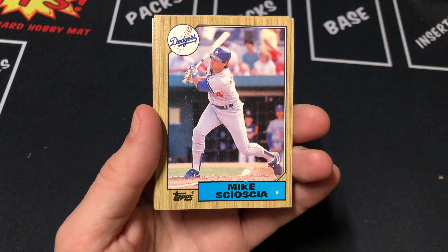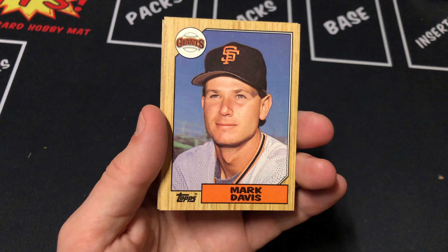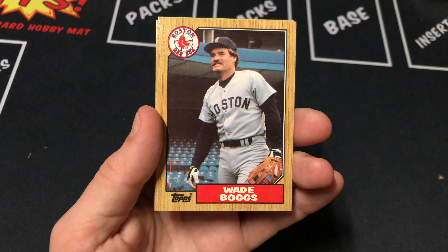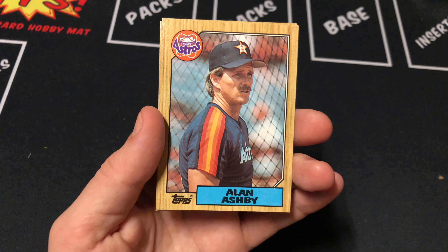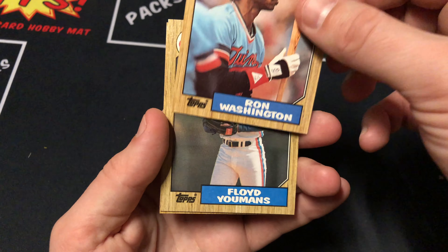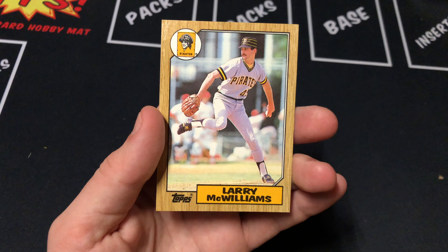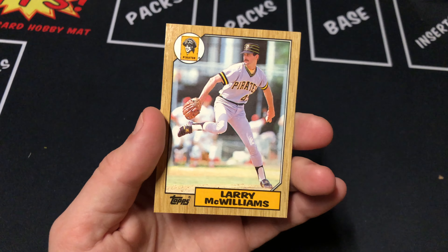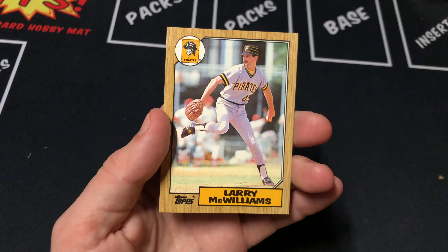Moreno, Mike Sosha — that's a cool card. Mark Davis. Wade Boggs — check out that guy. Mike Mason. Alan Ashby. Ron Washington. Floyd Yowmans. Last card up is a Larry McWilliams. Nothing crazy, but thanks again to Hilltop Hobby — check out their page.